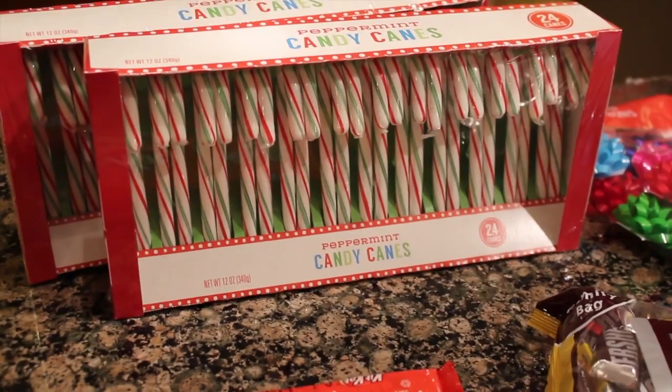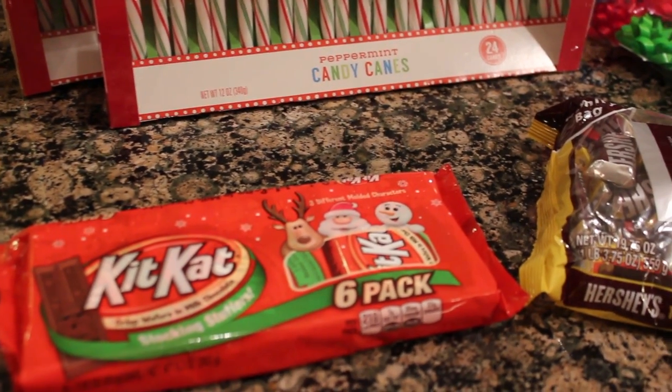Hello everyone, so today I'm going to be showing you guys how to make these really cute DIY candy cane sleighs. These are perfect for parties, and if you have to give them away to a big group of people, these are really easy to make.